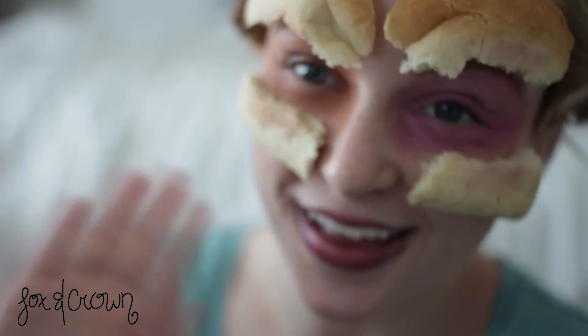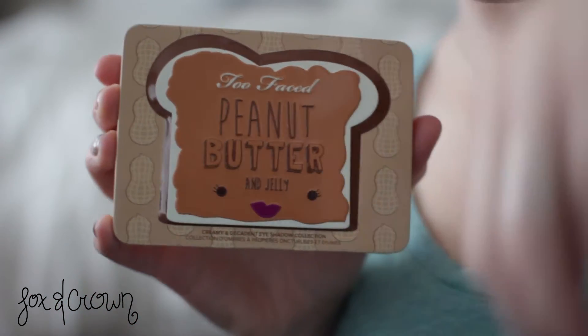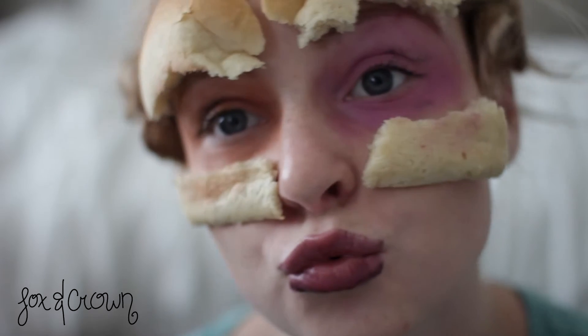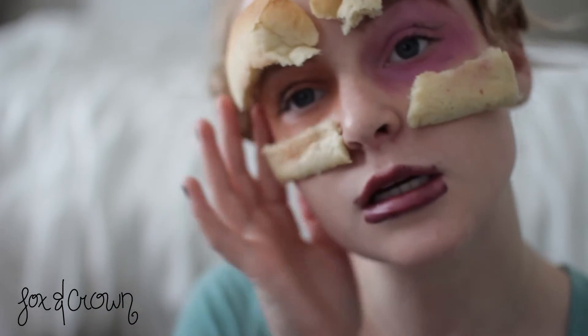Hi guys, welcome back to my channel! Today we are going to do a tutorial using the new Too Faced Peanut Butter and Jelly palette. This video is not sponsored, so don't even complain in the comments, but I do have a coupon code. If you want to get this sexy everyday natural look, then just keep on watching.